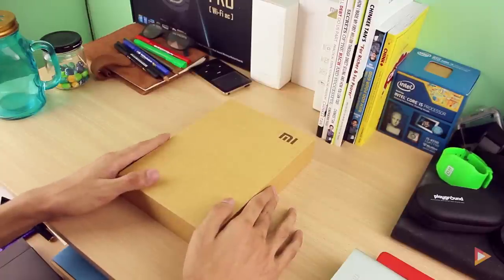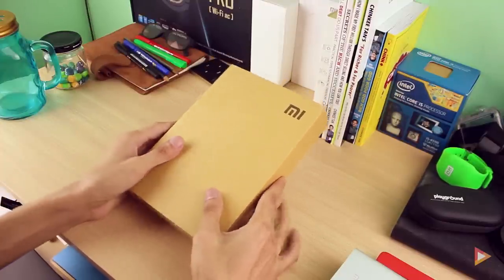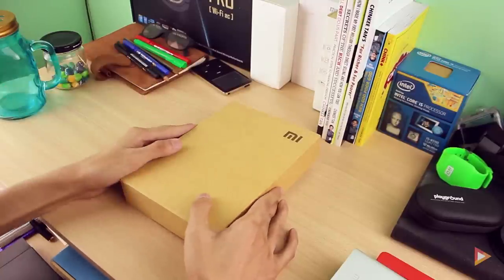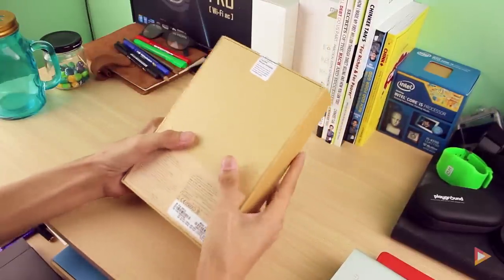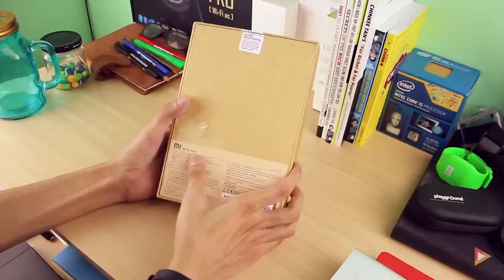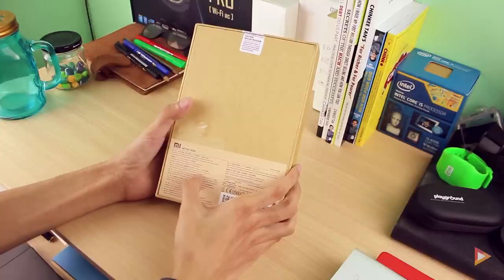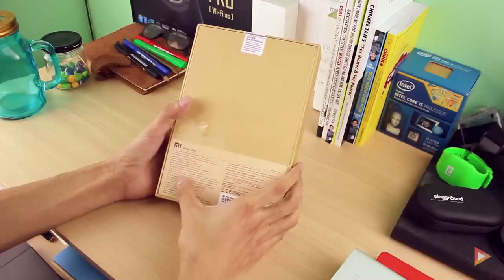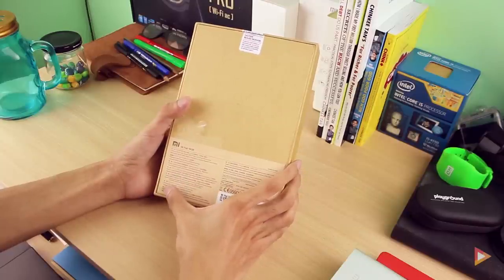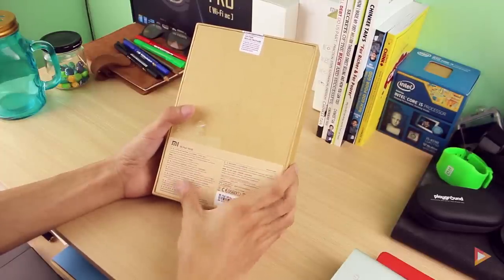This is the Mi Pad — the highly anticipated tablet from Xiaomi, coming this May here in the Philippines. I'll put all the links in the description box where you can purchase it. As you can see, it comes in a typical economical recycled box. On the back we can see 16GB of internal storage, NVIDIA Tegra K1 2.2GHz, a 7.9-inch IPS Retina display full HD at 2048x1536 pixels — a 4:3 aspect ratio — 2GB of RAM, an 8-megapixel BSI rear camera, a 5-megapixel front camera with HD recording, Wi-Fi, Bluetooth, and more.